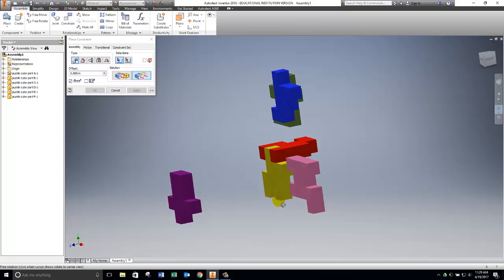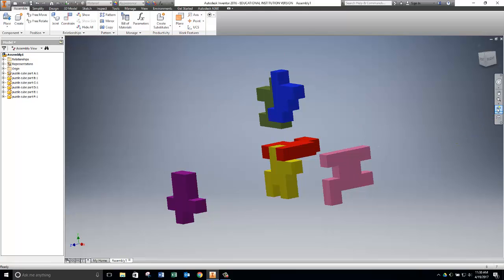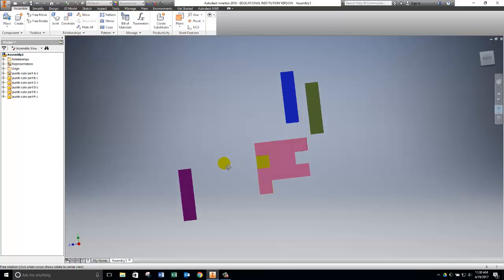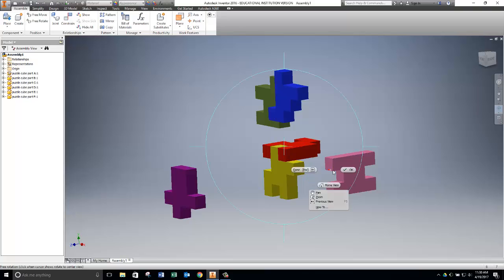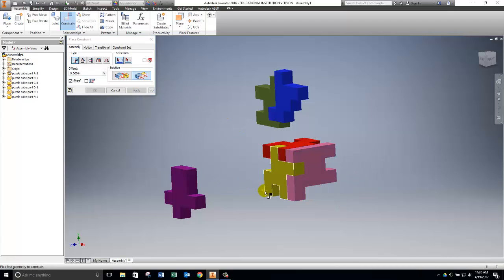I tumble the screen around, and looking at the puzzle cube solution, I know this side of the pink part should be flush with this side of the yellow piece. I select both surfaces and Inventor spins the pink part into position — click Apply. Checking it closely, the top surfaces are flush and the left-hand surfaces are flush. All that's left is one more flush constraint: this small surface on the pink piece flush with the adjacent surface, then click Apply.